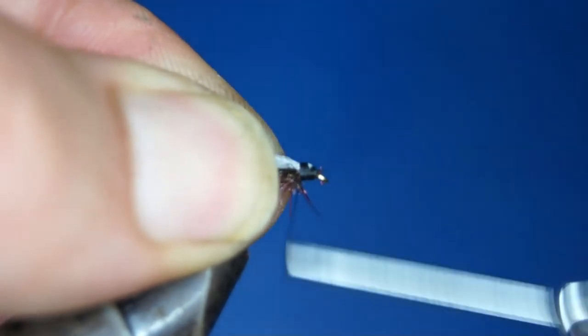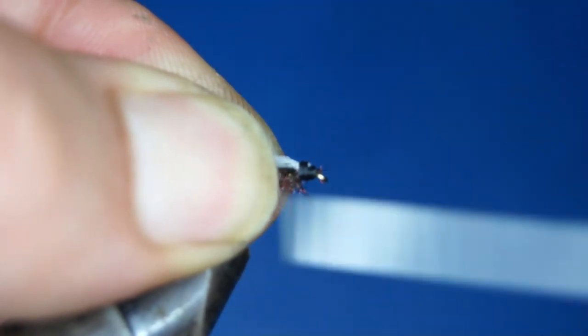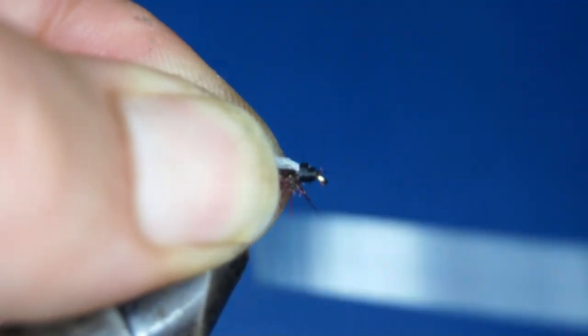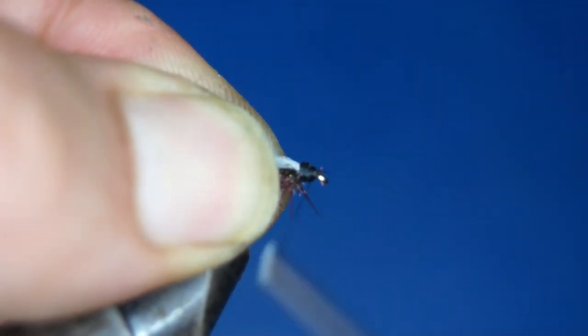I'm going to cover up all of this now with tying thread. This head I'm going to varnish probably two, three, or even four times, because I want it shiny — I want it almost like a bead head.